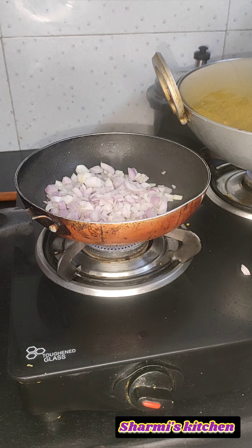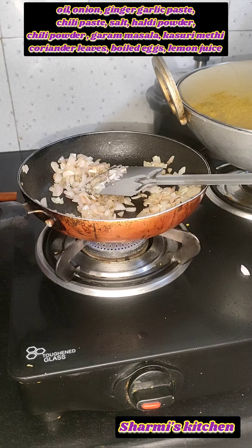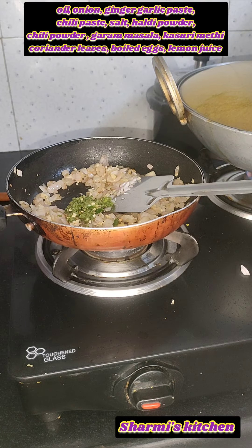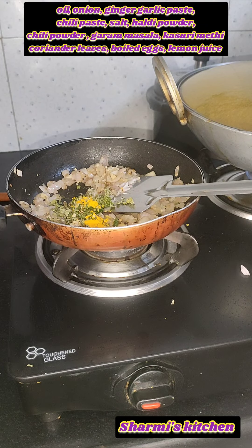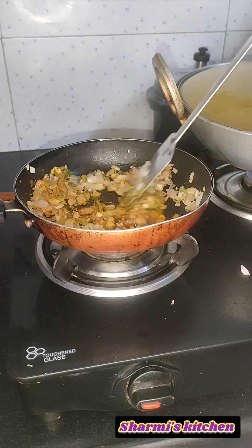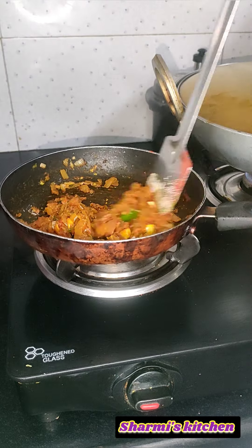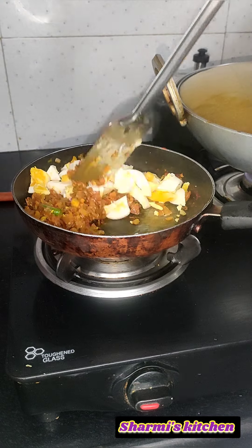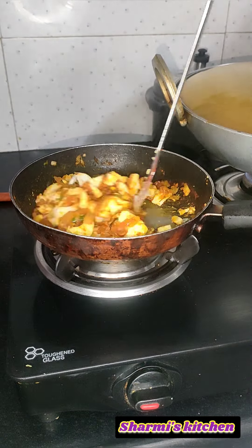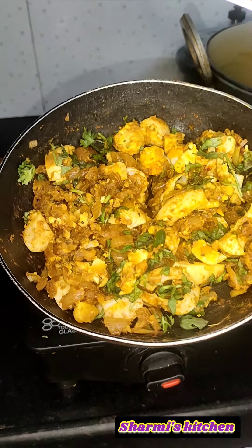Add 2-3 minutes of water in the pan. You can add a boiled egg — cut it after 2-3 minutes. I also made a sweet vegetable. I have made a roti in the last video, which I have already shared, and I will put the details in the description.